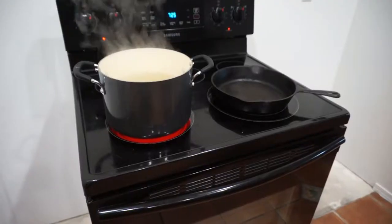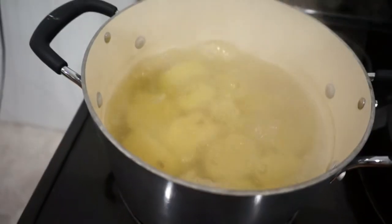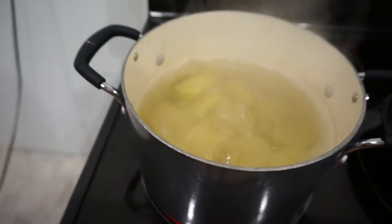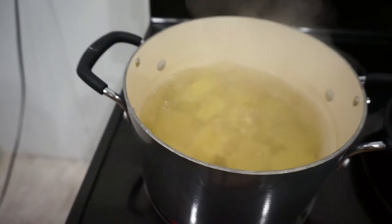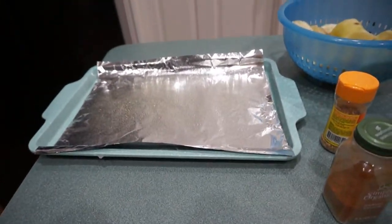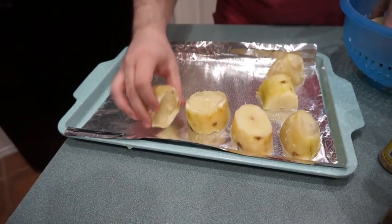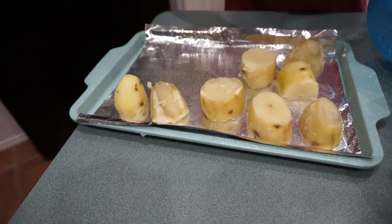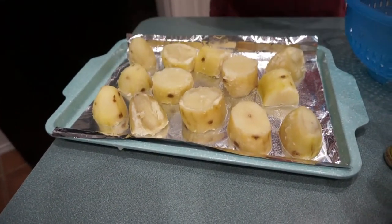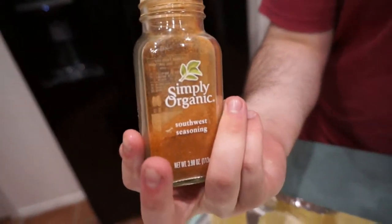First step Ryan is doing is blanching the potatoes for about 15 minutes, then he's going to season them and put them in the oven to finish cooking. He's spraying the pan so the potatoes don't stick. For oven time, it depends on how fast they brown — maybe 15 to 20 minutes or longer. We've got some seasonings here too.